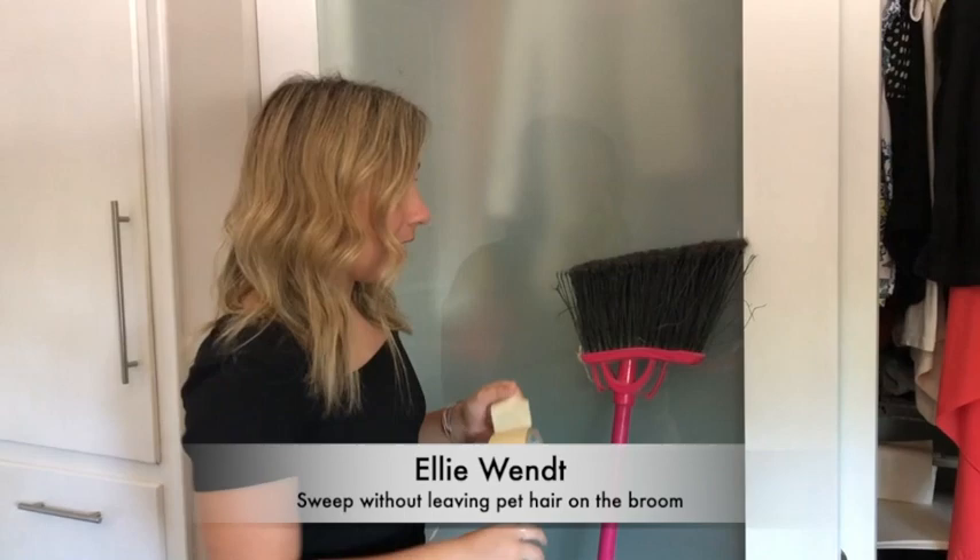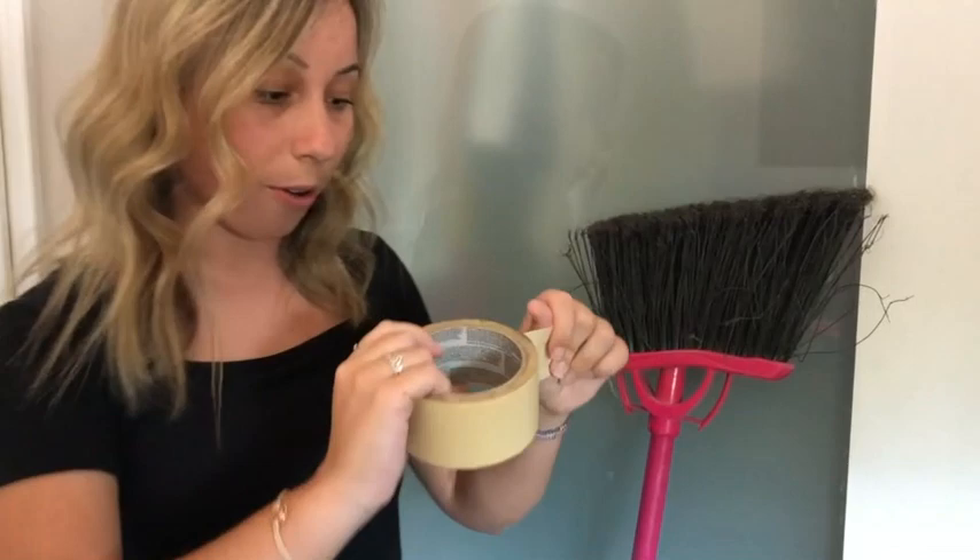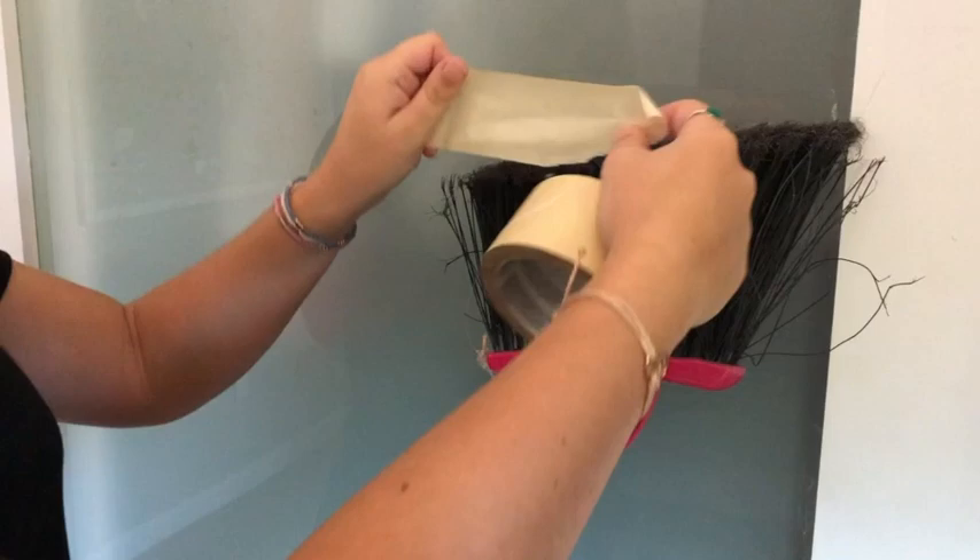Well, tape can solve that problem for you. All you need to do is grab some masking tape, pull a nice long strip like that. Put it halfway to the ends of your brush, halfway leaving it trailing on the floor.